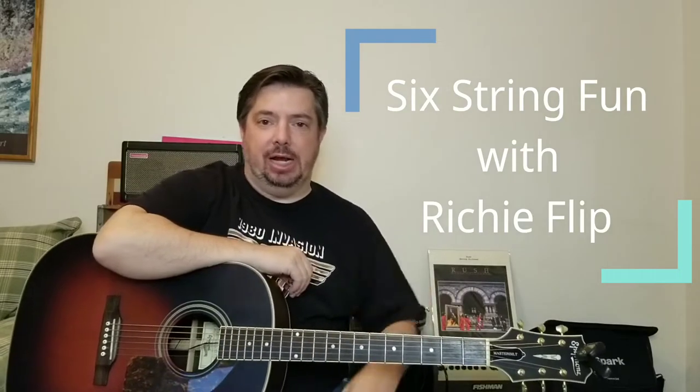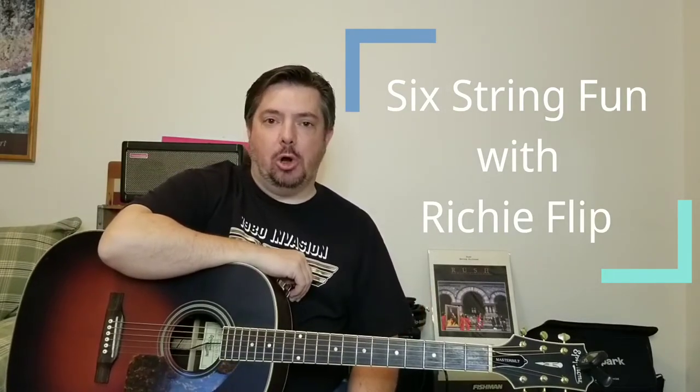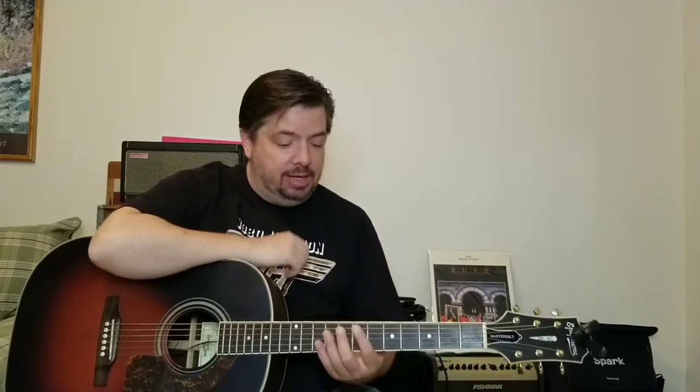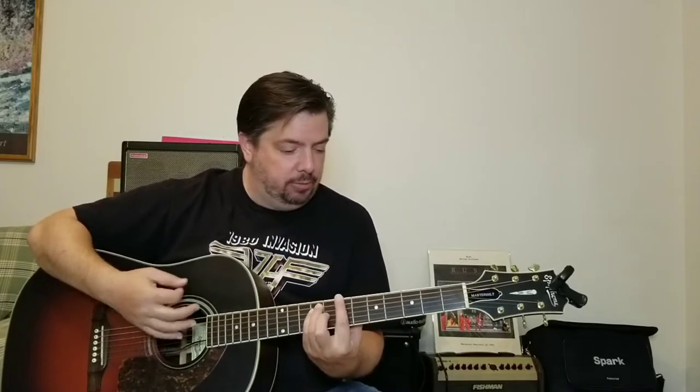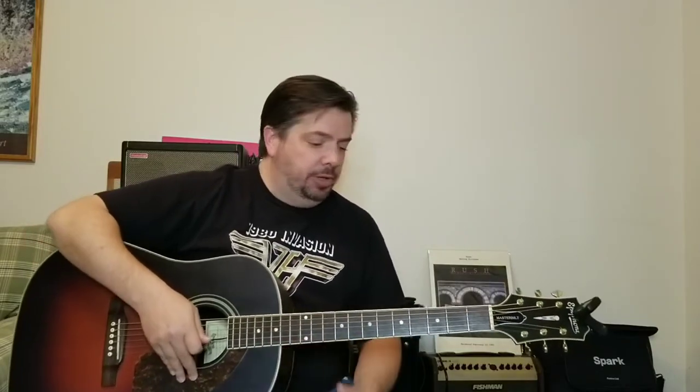Hey everyone, good to see you again. Thanks for checking the channel out. By request, we're going to do a little Black Crowes — 'Hard to Handle.' Easy tune as far as the chord structure goes. It's a lot of bar chords, so you've got to be good with your bar chords. It's a B for the rhythm, an F sharp in there, and then you're playing with a D, an E, and an A. Really cool — make it your own.